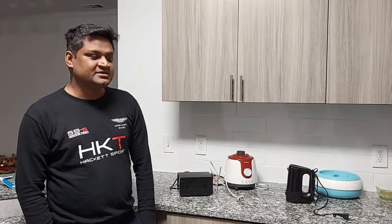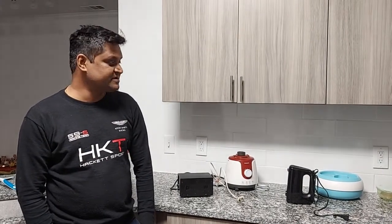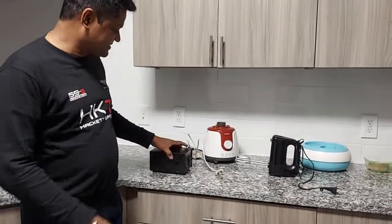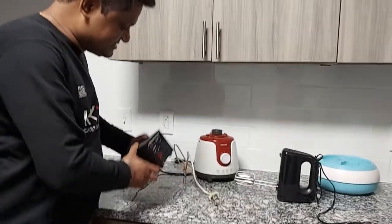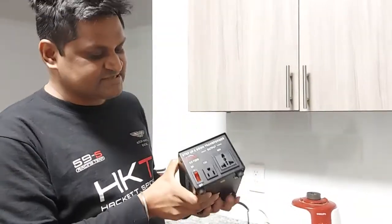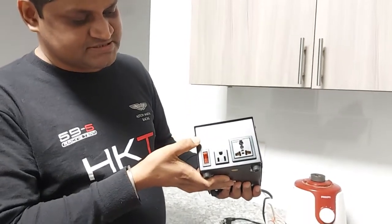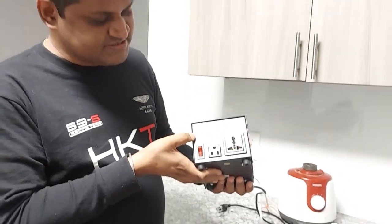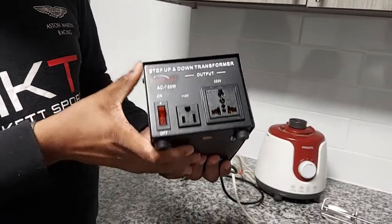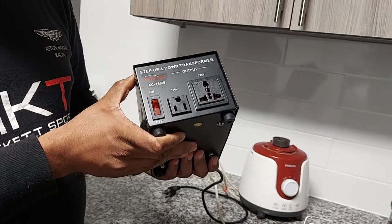Don't worry if you like those products and you want to carry them and use the same over here in the US — you can always use them. For that, you can see this: there is a transformer, basically a voltage converter, available. I bought it over here. This is from Simran.